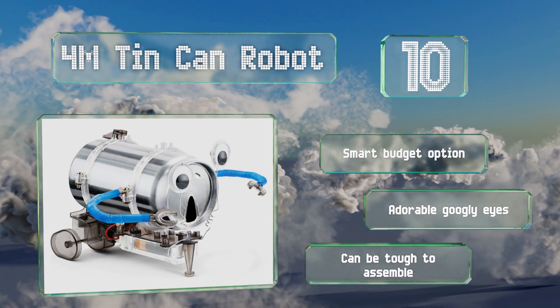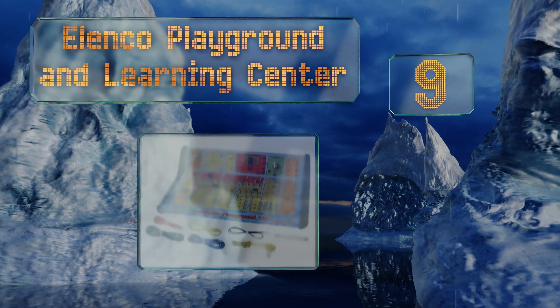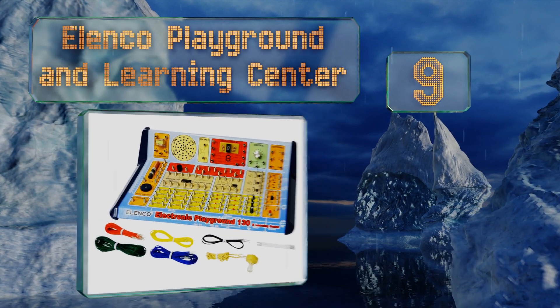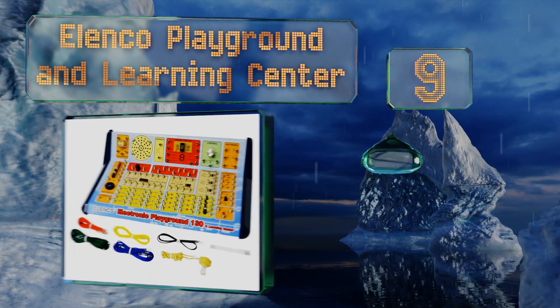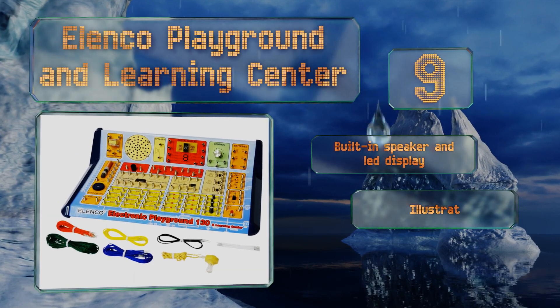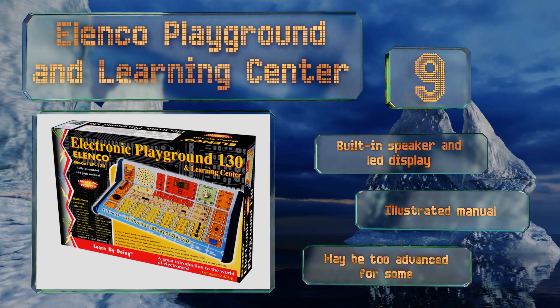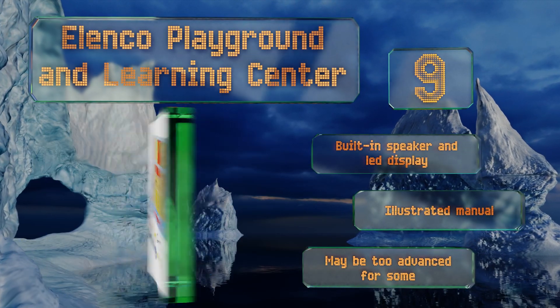At number nine, with 130 experiments, the Elenco Playground and Learning Center not only teaches kids electrical engineering but the basic principles of physics too. Budding broadcasters can build their own AM radio station and an organ to compose its playlist. It includes a built-in speaker, an LED display, and an illustrated manual, but it may be too advanced for some.